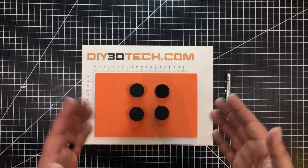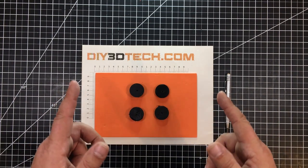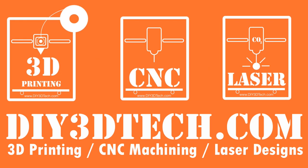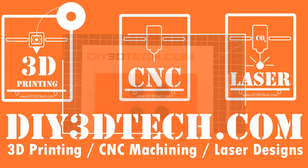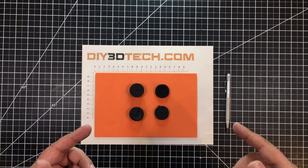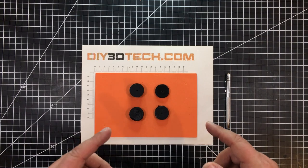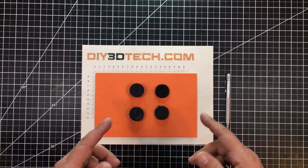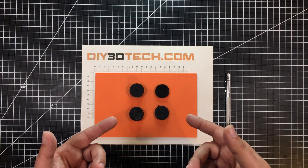Cura has once again disappointed me. What am I talking about, you ask? Well, let's jump into it and I'll explain. Welcome to this episode of Bench Talk by DIY3DTech.com. This episode, I want to share this little anomaly that I've bumped into with Cura on printing these STLs.